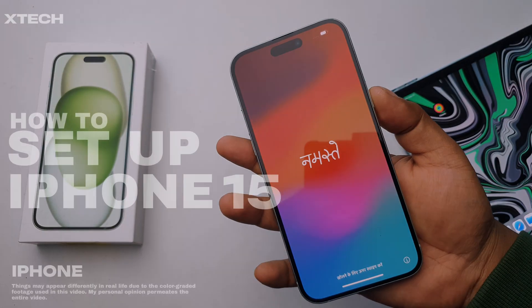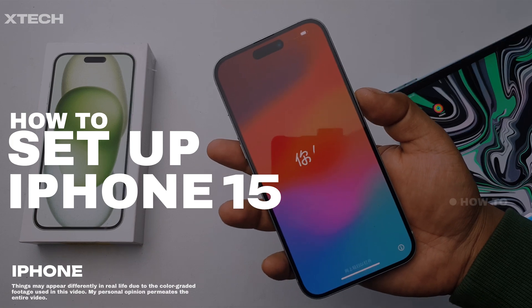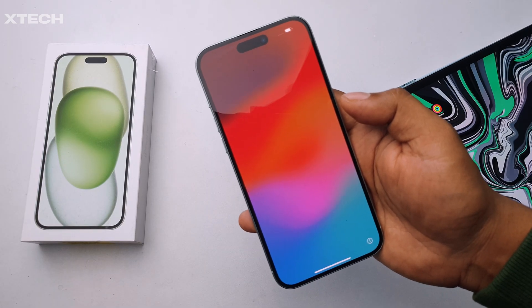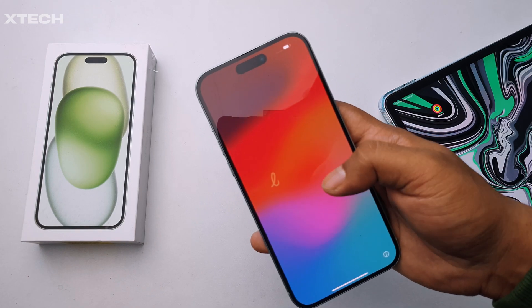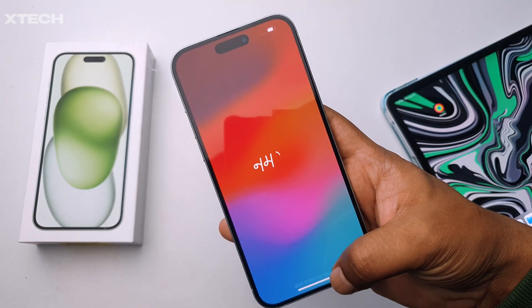This video is about how to set up your iPhone 15, 15 Plus, 15 Pro, or Pro Max. There are two simple ways to do it. If you have another iPhone or an iPad on the same iCloud account, you can use that to sign in even faster than typing your whole iCloud account and password.